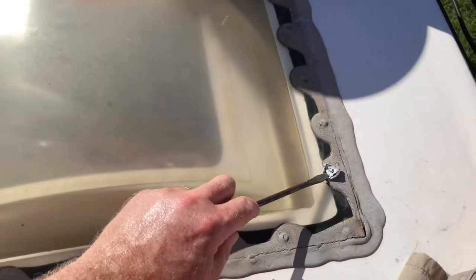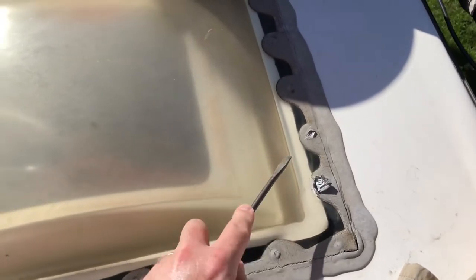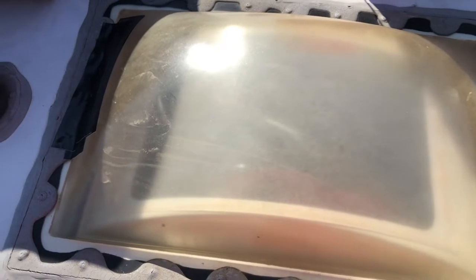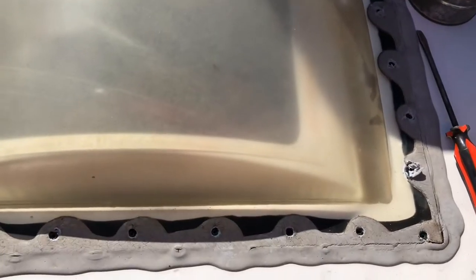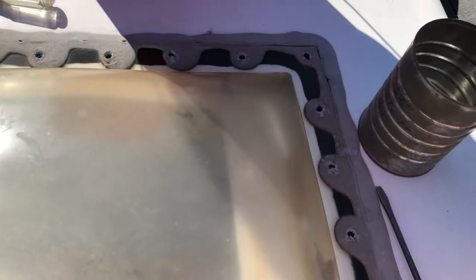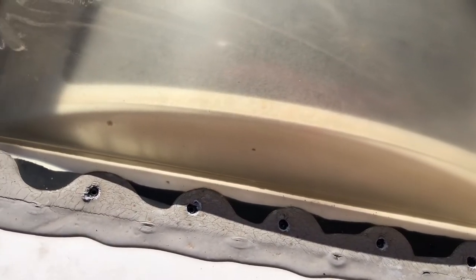We're gonna start by scraping the existing lap sealant off of all of the screws so that we can unscrew all those and save them for the new skylight. That's a little bit of an arduous process, but we'll get that done. Hopefully most of the lap sealant will come off with the skylight. You can see I've got all the screws out now — they come out pretty easy. I forgot you don't even really have to scrape the existing lap sealant off; if you can find the screw head you can just start pulling them out.